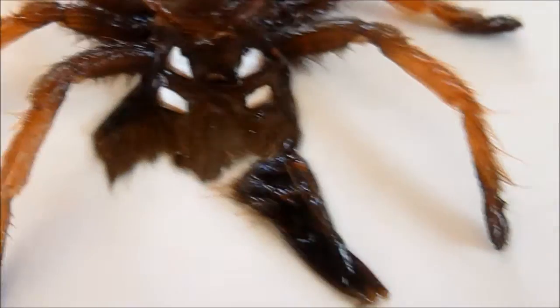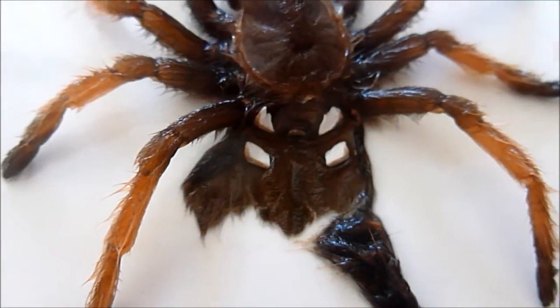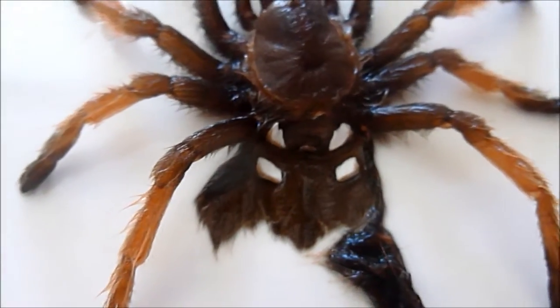Or actually it might be my B. auratum as well — it's also quite good. So yeah guys, this is what you are looking for in a female tarantula molt to sex it. If you open it up and you can see it, it's a female. If not, you've got a male.